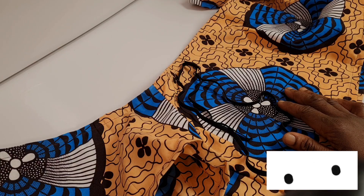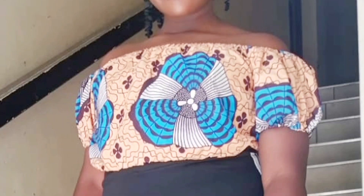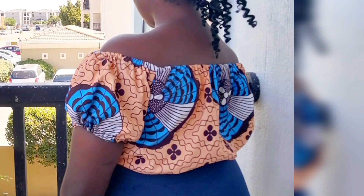This is the finished look of this crop top — you can see it's looking very beautiful. I hope you enjoyed this video. If you did, please like, share, and subscribe to my channel. If you try this out, leave me a comment in the comment section. I will see you in my next video — until then, bye for now!